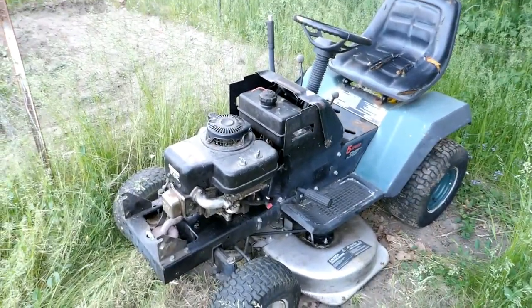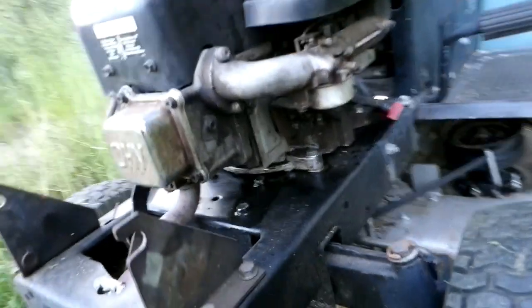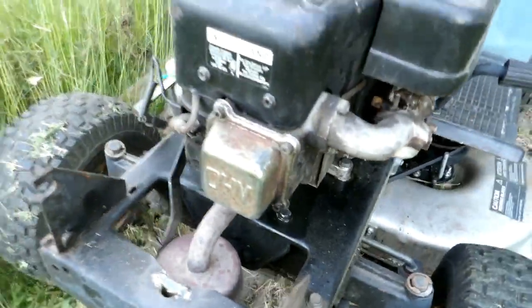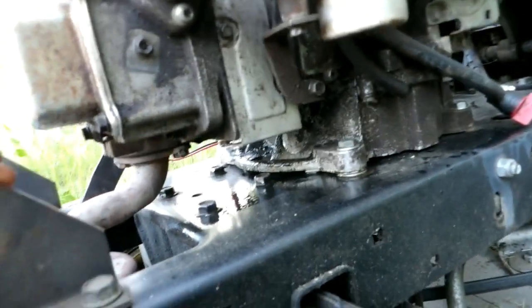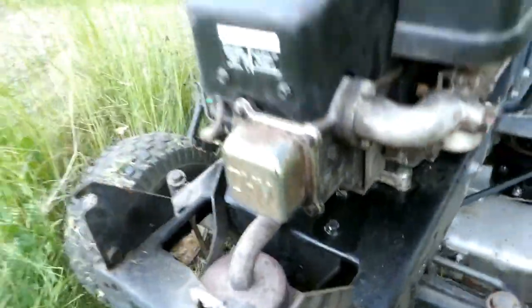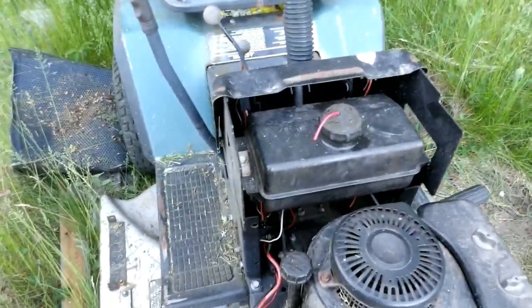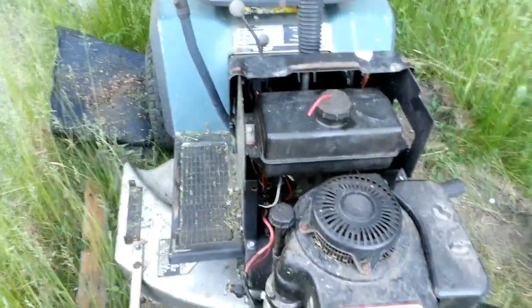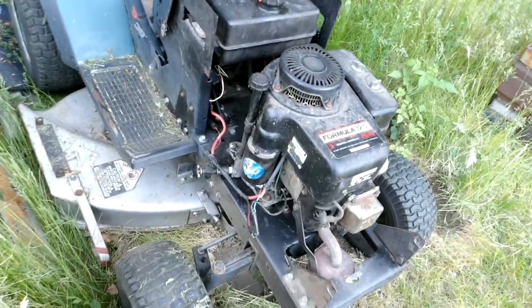I got it all back together and running, cut the grass I needed to, so it looks like it was a successful repair job. Apparently I'm going to have to look at something - I see oil sitting on the deck, don't know where that's coming from, could be the crankcase vent or something. I also ran into electrical issues - the connector going to the key switch had a terminal that wasn't very good, so I had to replace it and cut and solder wires - but it's going now.